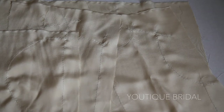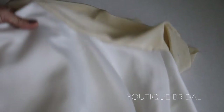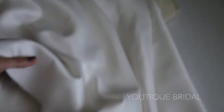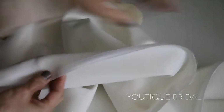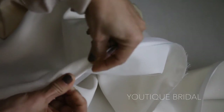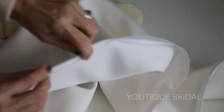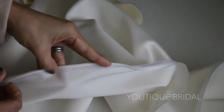Now sew all the lining together except for the sleeves. Because I wanted a heavier lining for the skirt to support the tulle, I used the same satin that I laid under the lace. Here is the horse hair trim I'll be sewing to the hem of the lining. I will sew it onto the right side of the fabric about a quarter inch away from the hem, then flip it over and sew it down. The horse hair is going to give it a little bit of structure and body.